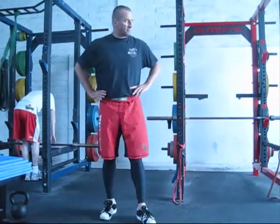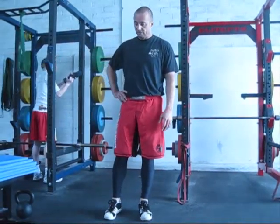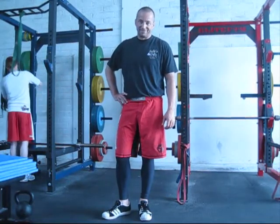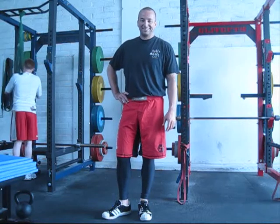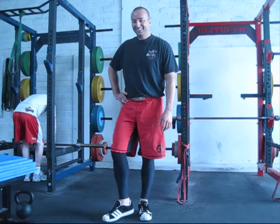So there's some simple, easy stuff to do for non-descript, non-specific knee... not injury. Can't say injury. Knee dysfunction. Dysfunction. Okay, yeah — there you go.